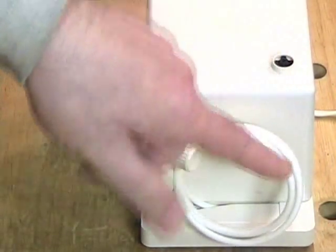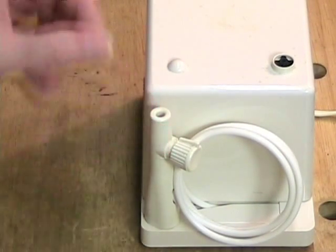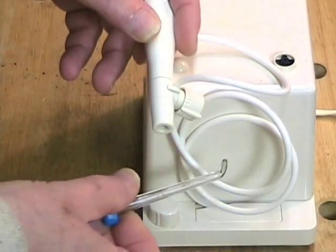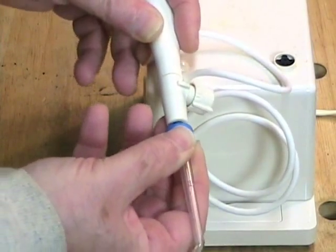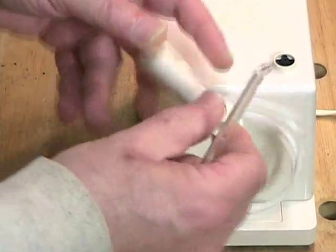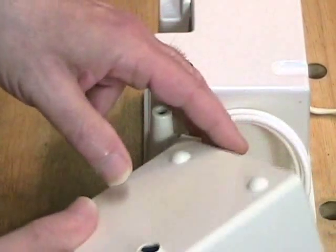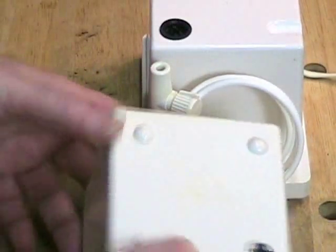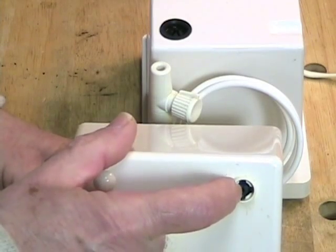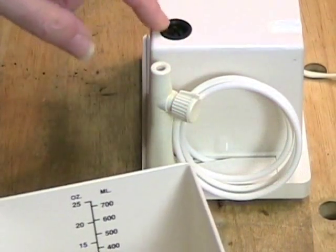Anybody who has a water pick will recognize this design. There is this rather stiff tubing here — it is stiff for a reason — and then there is this wand which comes out. As you can see, there is a special tip that plugs into the wand, and that is basically how the water gets out of the machine and into your mouth. We also have this piece here which is the water reservoir. You can see it has a little rubber bumpy here, which is a rubber valve, and that is what makes the water come out of the inside of the reservoir and into the machine.